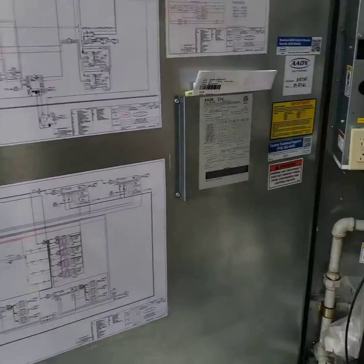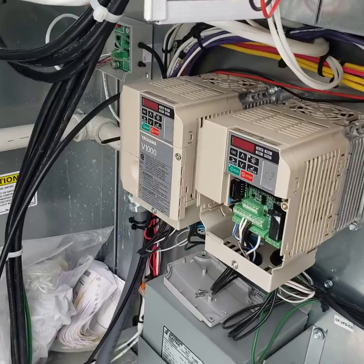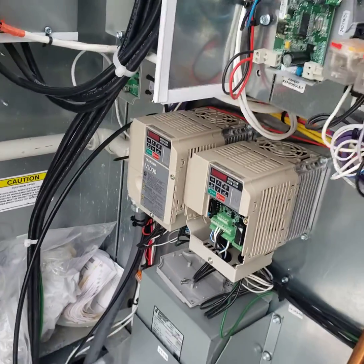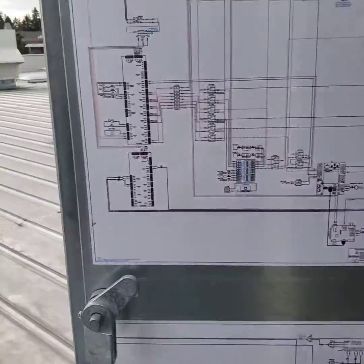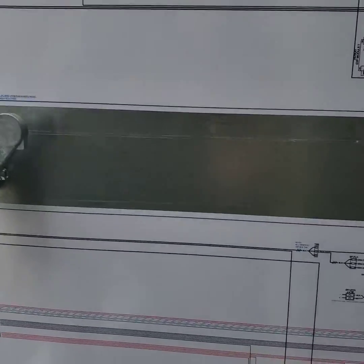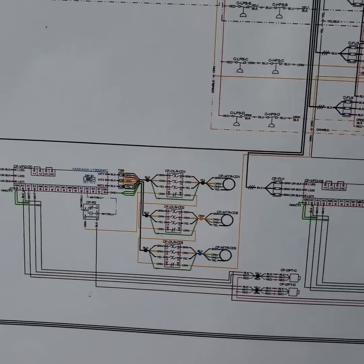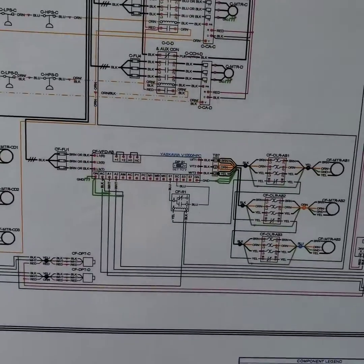Condenser fans. This 50-ton unit has two condenser fan VFDs. A smaller unit will just have one. The wiring diagram here is for a big unit, so it comes in two pages. Condenser fans are always located in the lower right-hand corner. There are the two drives.